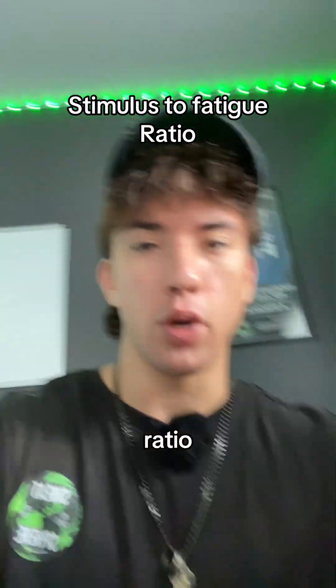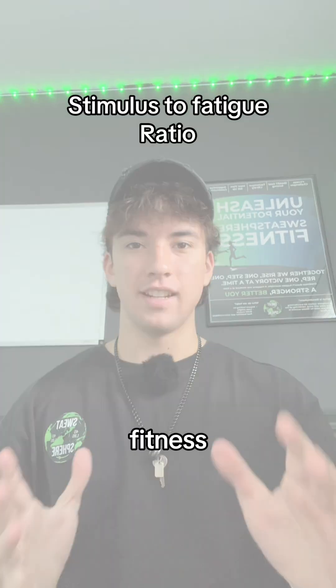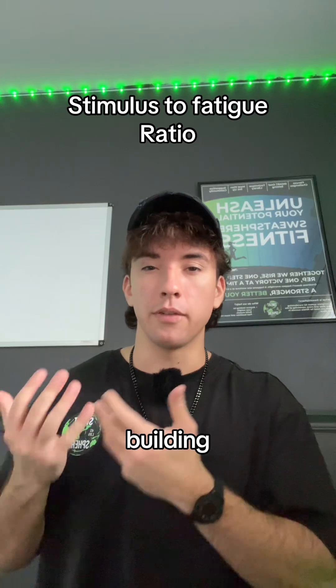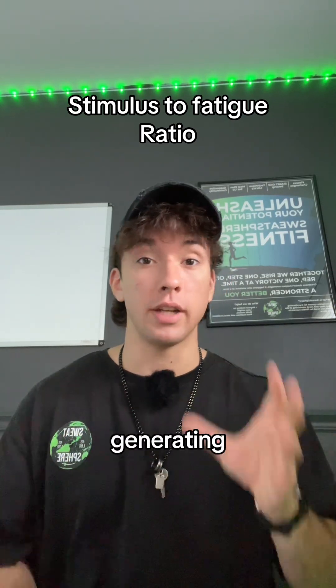What is the stimulus to fatigue ratio and why do I even care about it when it comes to fitness? The stimulus to fatigue ratio is simply how much muscle am I building for the amount of fatigue that I'm generating during an exercise.